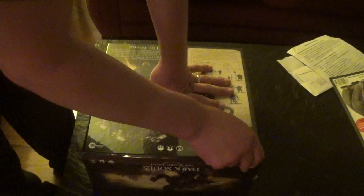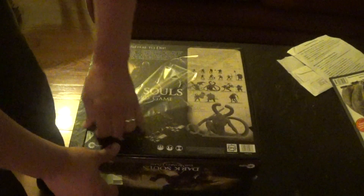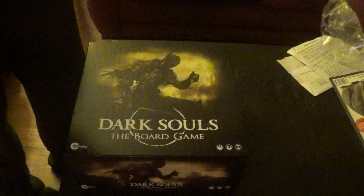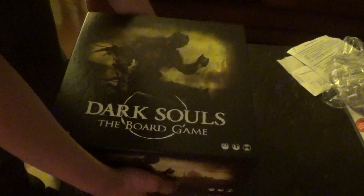Super excited! I'll try to do a game tomorrow, or at least figure it out and have an actual gameplay video up sometime next week. So let's pop this open.